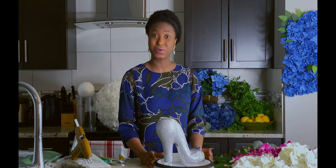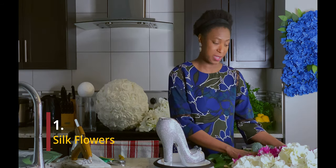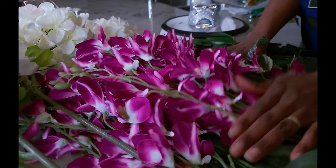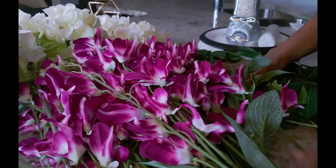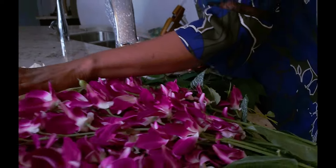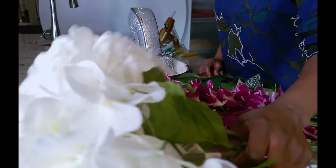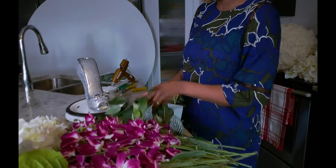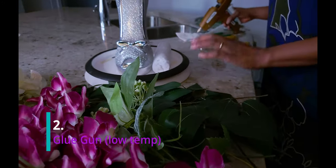For the things that we are going to need for this centerpiece, we have silk flowers. You can use any kind of flowers including fresh flowers, but today I will be using silk flowers. So I have a hot pink delphinium here, I have some hydrangeas — I got these hydrangeas from Michael's. Aren't they so lovely? I really love the feel. And I have some greenery here.